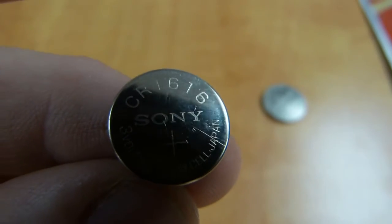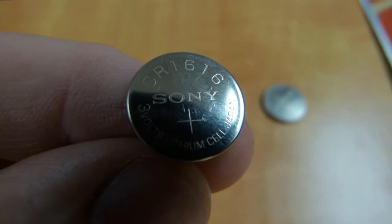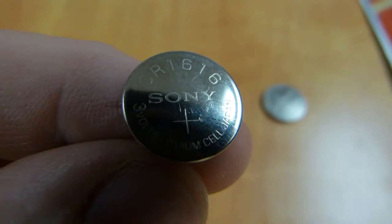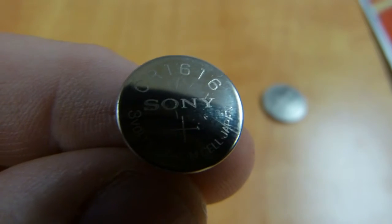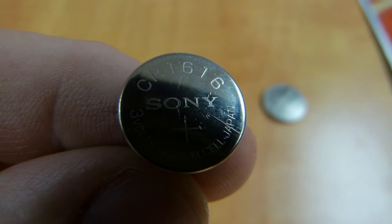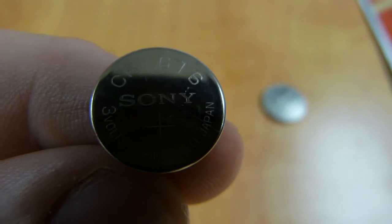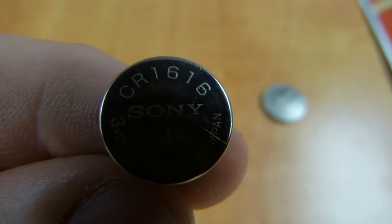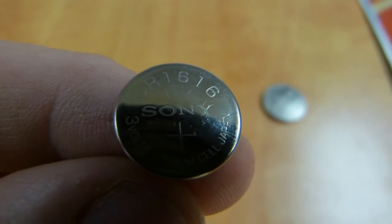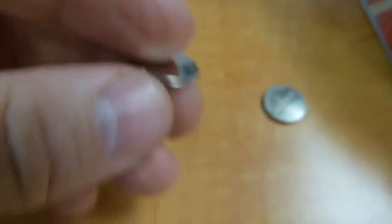I found this CR1616 3-volt button cell battery in an old watch at home. It could be found in calculators, cameras, whatever. And I've always wondered: if the store doesn't carry a 1616 battery, can I replace it with another one that's a different number but close in size? So this is what I did to figure this one out.